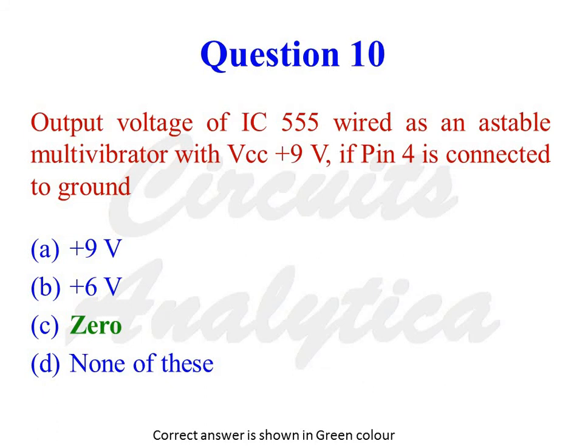Output voltage of IC555 wired as an astable multivibrator with VCC = +9V: if pin number 4 is connected to ground, IC555 will be in the reset condition. So Q = 0 and Q̄ = 1, meaning the output of IC555 is 0.